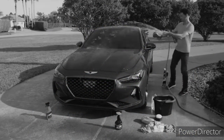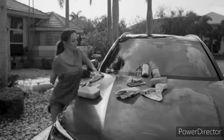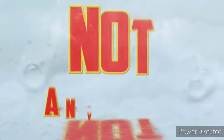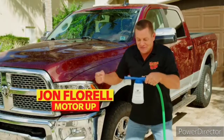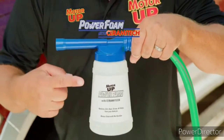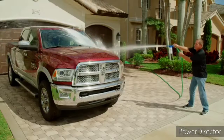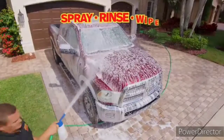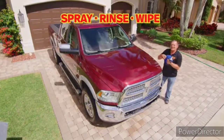Is washing and waxing your car an exhausting all-day affair? All those different cleaners, all that rubbing and scrubbing — it makes you want to throw in the towel. Not anymore. Hi, John Florell here. This is my dirty truck, and this is Motor Up Power Foam with CeramiTech — the fast, easy way to clean, shine, and protect your car with a durable ceramic coating. All you do is spray, rinse, and wipe dry, and get a detailer shine in no time.